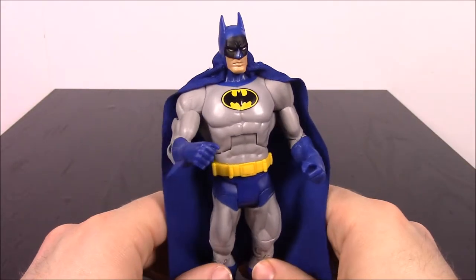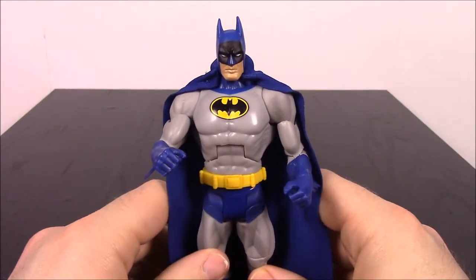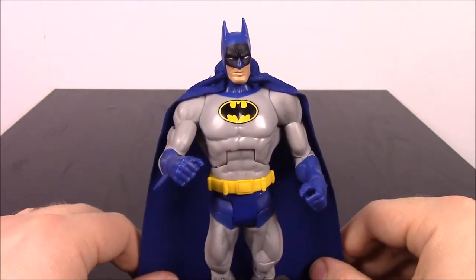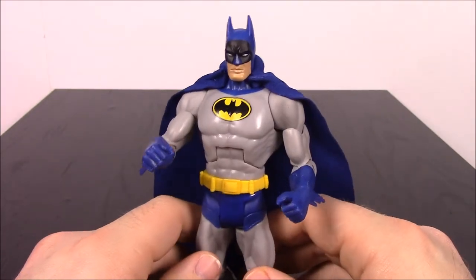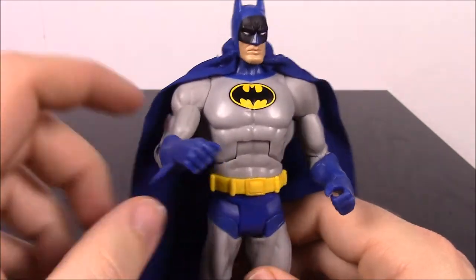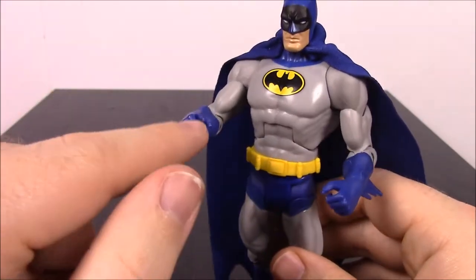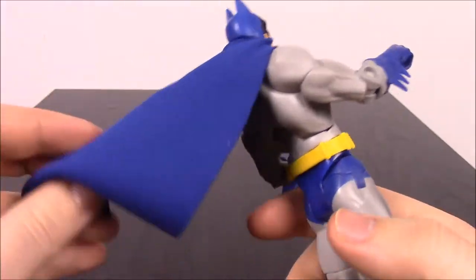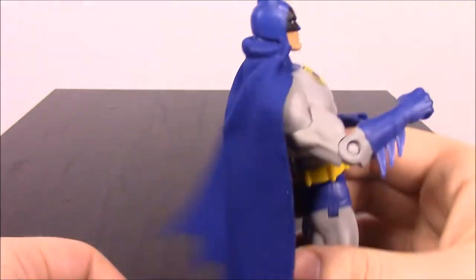First up we have Batman from this Super Friends set. This is the old school classic Batman — I'm not sure if it's from the 60s or 70s, but I feel like 70s. I really like this Batman. He's in the blue and gray outfit, with the all gray body, blue trunks, blue gloves, blue cowl, and the cape. The capes are fabric and always cut the same way for Batman, with the chunks taken out of it.